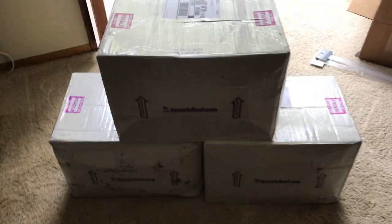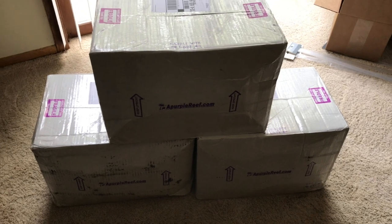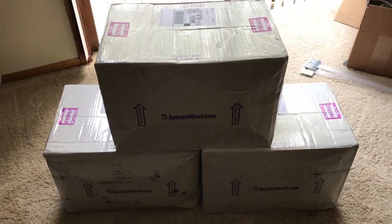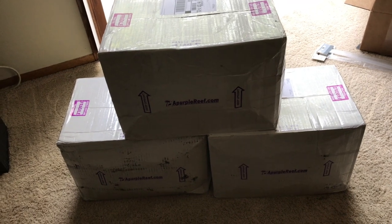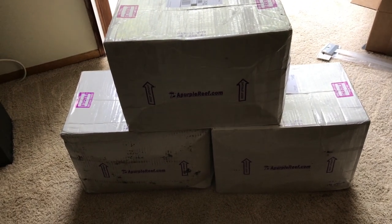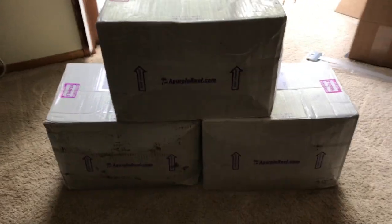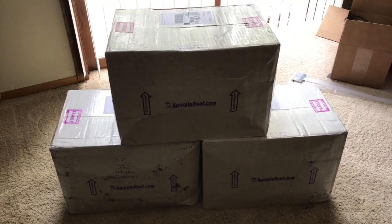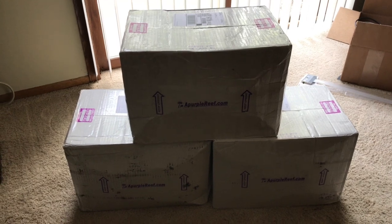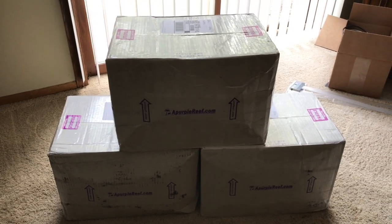Alright YouTube, it's Brian coming at you today with another segment of the 125-gallon reef build. We've got in our rocks, so I wanted to do a quick unboxing and show you what I got, and then we'll probably cut to either me preparing them for aquascape or the final aquascape, depending on how ambitious I get with filming.